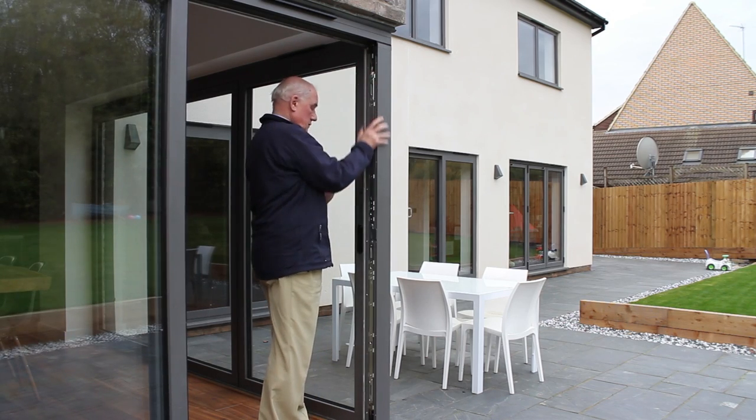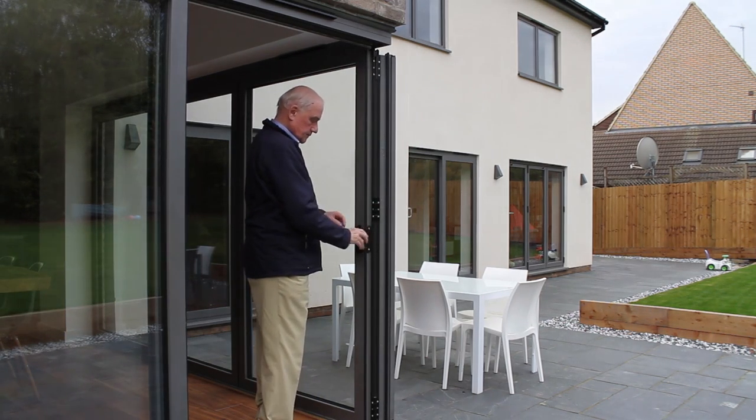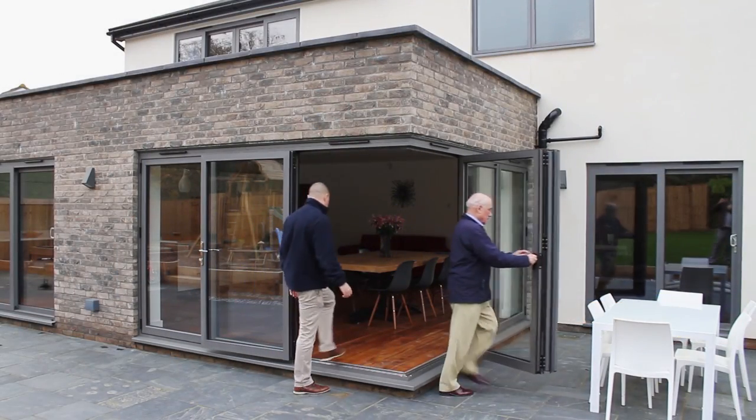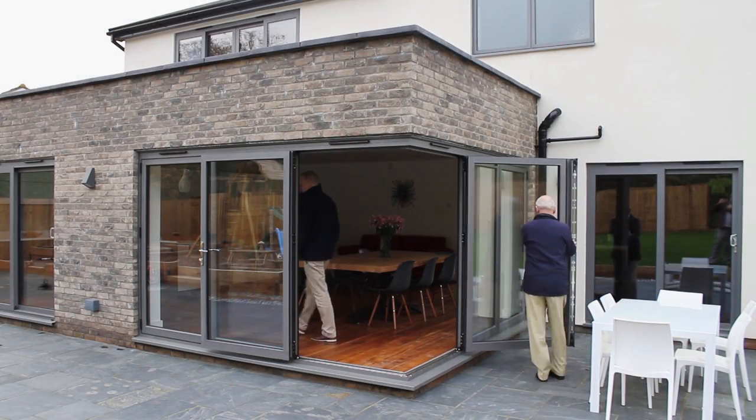Then, release the floating corner post and turn the pop-up handle to release the first segment of the adjoining frame and fold it back to be held by its magnet.